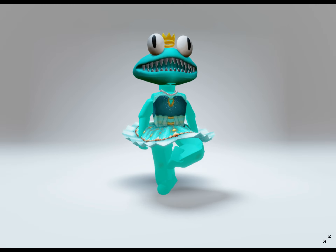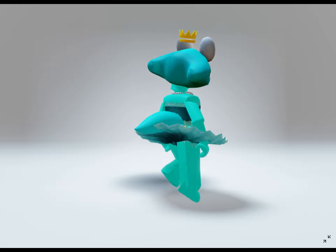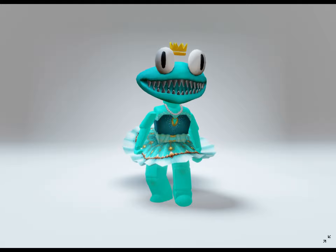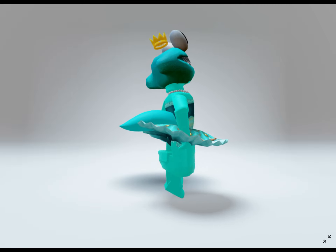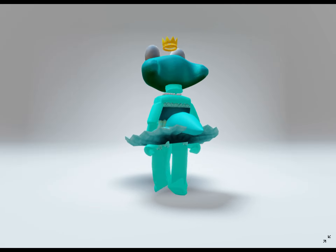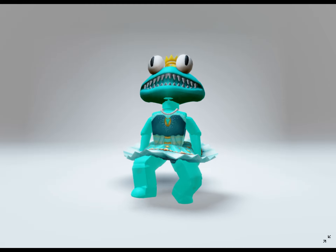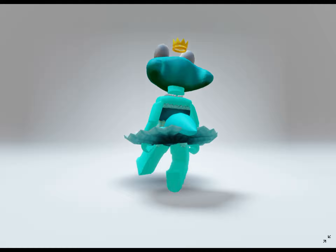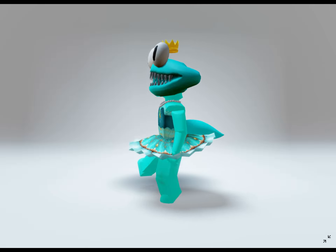And that's it! Feel free to make any changes and design her in your own way — this is only my version of what I think she would look like as a Roblox character. I hope you like it! Let me know in the comments if you have any questions, and let me know who you would like to see in the next avatar tutorial. If you like this video, be sure to like and subscribe for more.